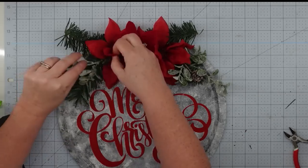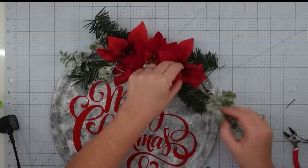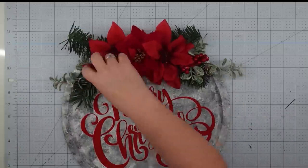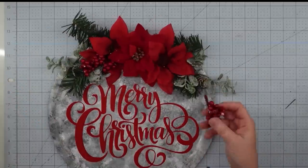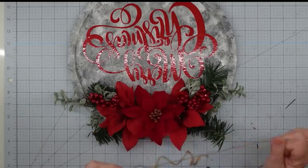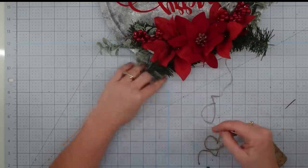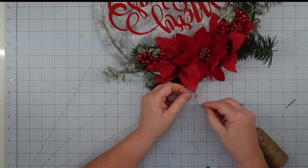I wanted to add a little more texture and a different shade of green, so I grabbed some iced branch pieces from the Dollar Tree and put one on each side. Then I added in some red berries to finish it up and give it more character. For the hanger, I thread twine through a darning needle, push it up through each hole, tie a triple knot, trim it off, and this project is finished.